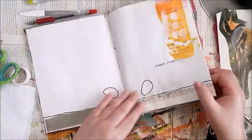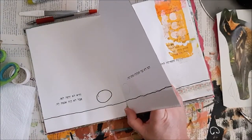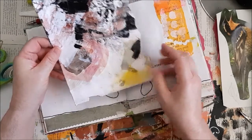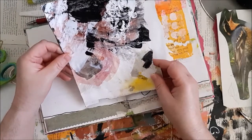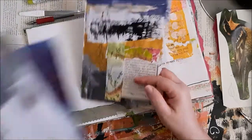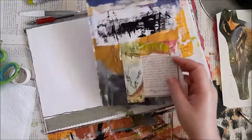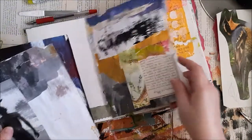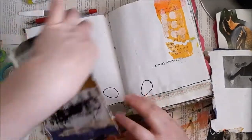Now I'll show you how I do it. This was an under-paper that was on my desk a while back, and I made a journal of it that at some point I felt didn't work for me. So what I did this morning is take out some pages — and now I'm thinking, for example, about adding this here.